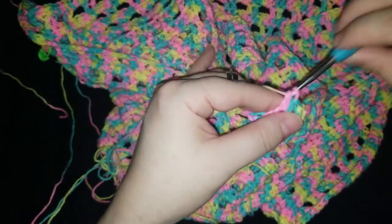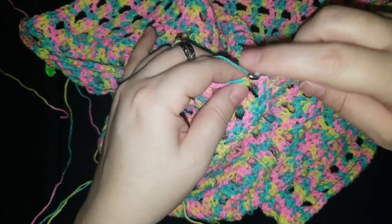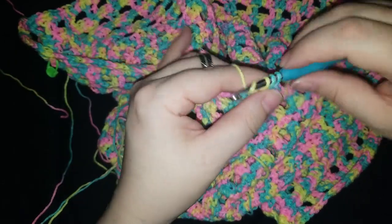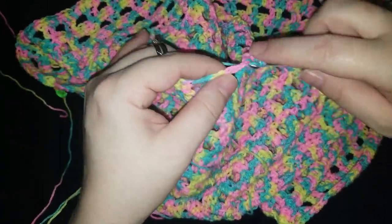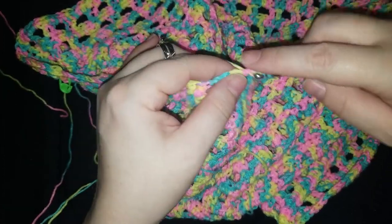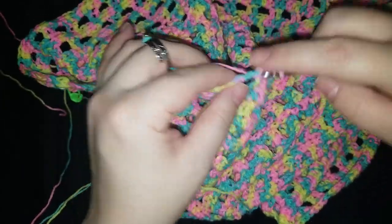Now I end up trying to make magic rings every time I start anything, and most of the time I don't need to — just every excuse I can find to use one, right? I tried with this one both times I started it and I was like, oh man, it's the wrong start — I'm going for a slipknot, not a magic ring. Can't go wrong, well, magic rings are great.